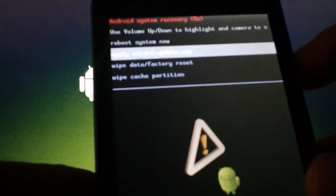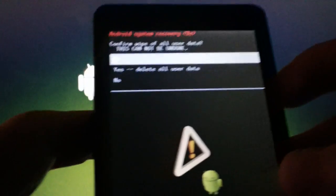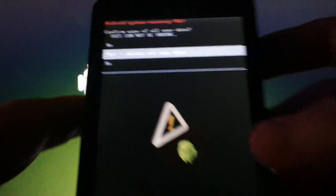Scroll down using the volume key to 'Wipe Data Factory Reset.' Press the camera button halfway down to select it. Scroll down to 'Yes, Delete User Data' and hit the camera button.